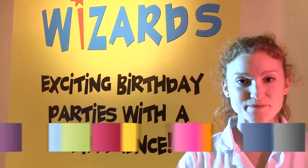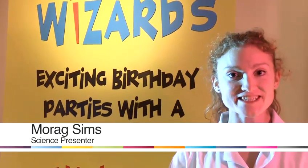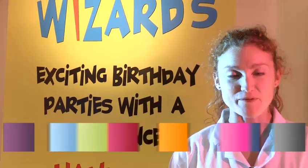Hi, my name is Morag. I'm from Science Wizards and today I'm going to teach you how to do some cool experiments.